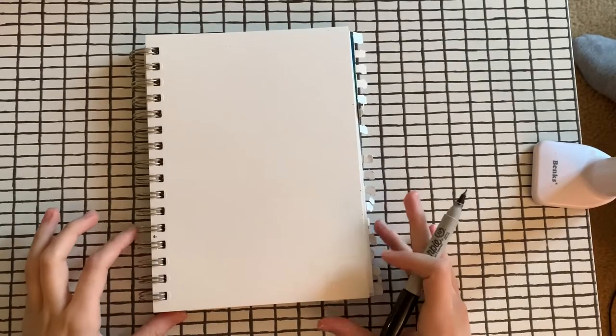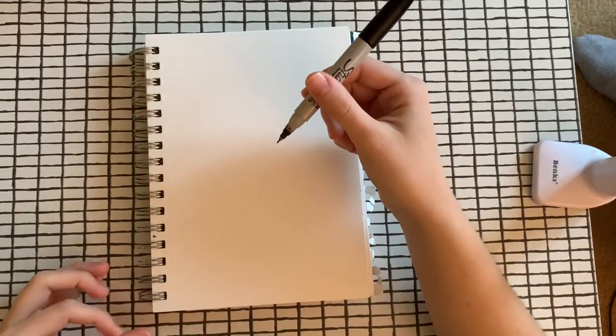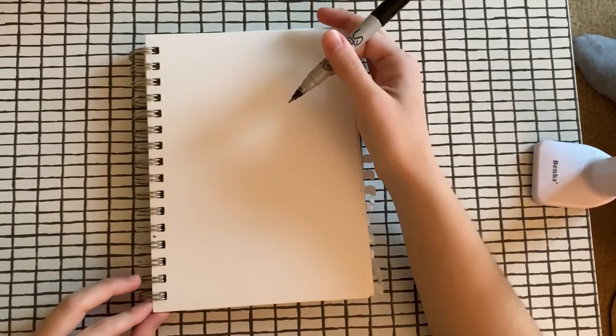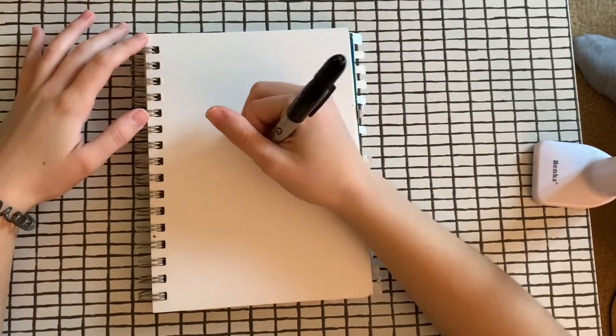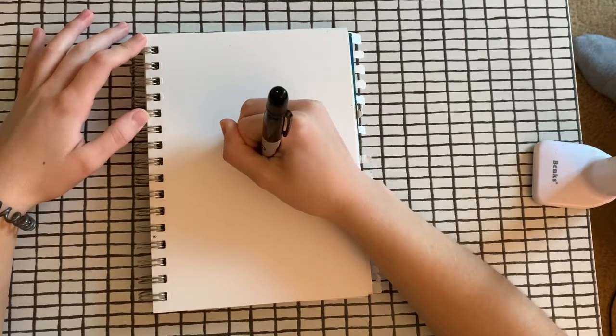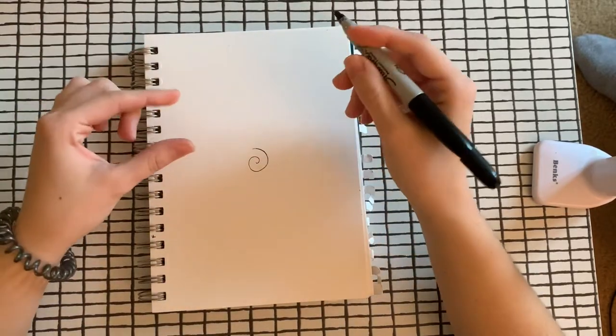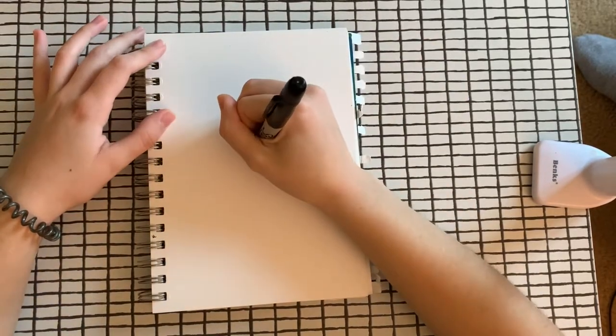I'm going to start by making my spiral. I'll be using a thin Sharpie — you can use a pencil, a pen, a marker, whatever you'd like. I'm going to start in the very center of my spiral, but I need to make the spaces in between my lines large enough so that I can fit my words in it later.